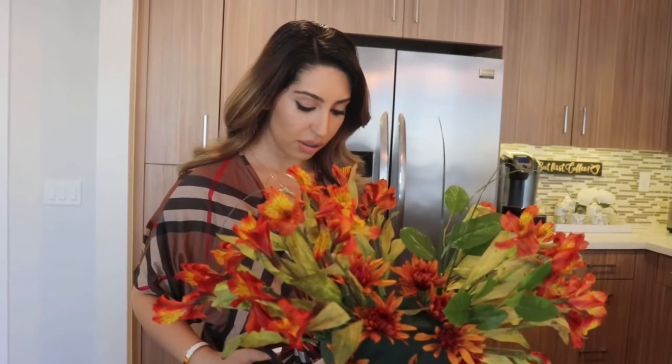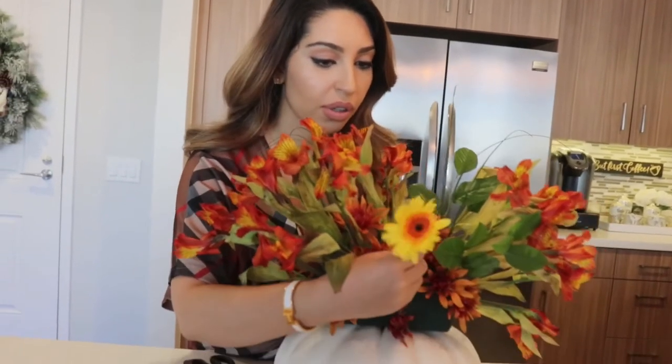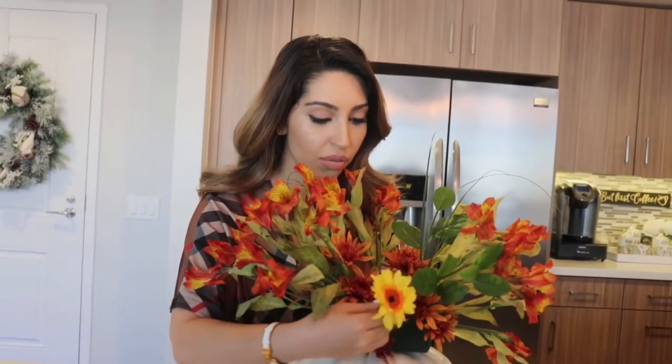I really love these yellow flowers — I think they're going to make the orange pop. So I'm going to start putting these in and just cut the stem a little bit, depending on where you want to stick it.